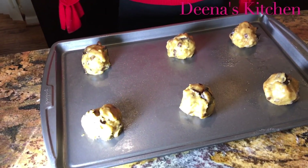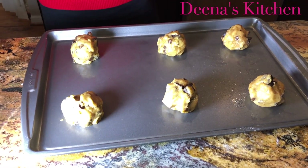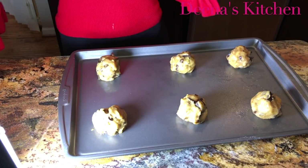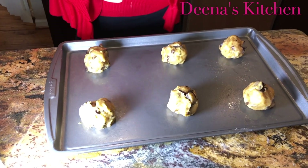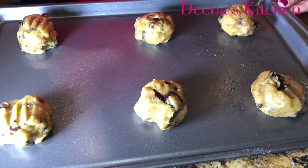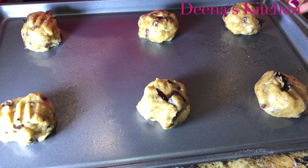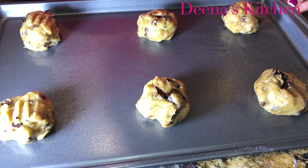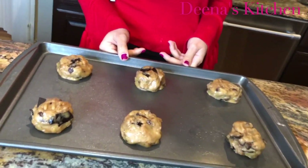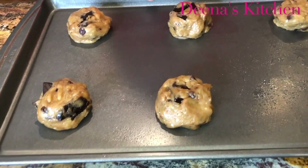So today I made my cookies bigger — I have six right here and a little more that I'm going to save for tomorrow. I'm going to take my fork and just kind of push down a little bit. After doing that, I'm going to take this tray and put it in the fridge for 10 minutes. So after cooling my dough for 10 minutes, I preheated my oven to 350 degrees and I'm going to bake these for 13 minutes.